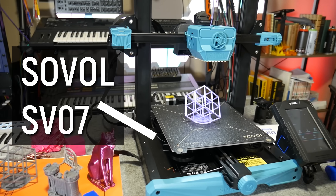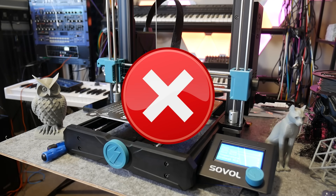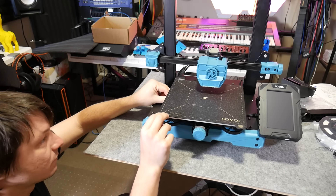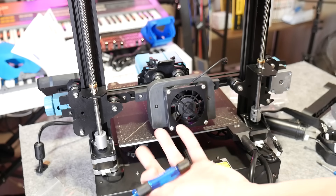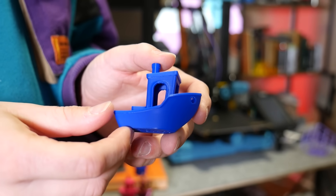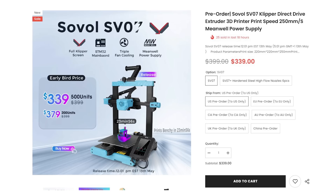This is the Sovol SV07, and it is not an upgrade of the incredibly popular SV06. Let's just get that out of the way right now. When this Klipper i3 showed up with its V-rollers and adjustable sprung bed, I was ready to literally annihilate it. But then I saw the print quality, the print speed, and the printer's price. Yeah, that's pretty nuts.